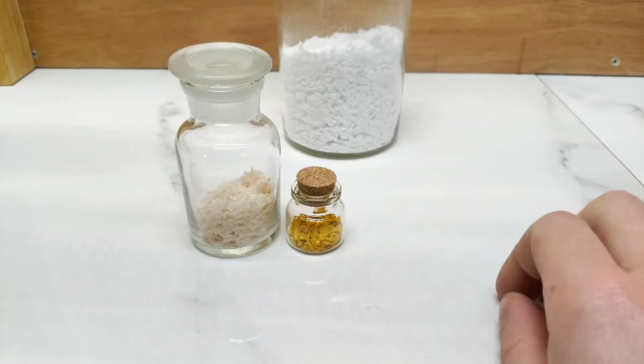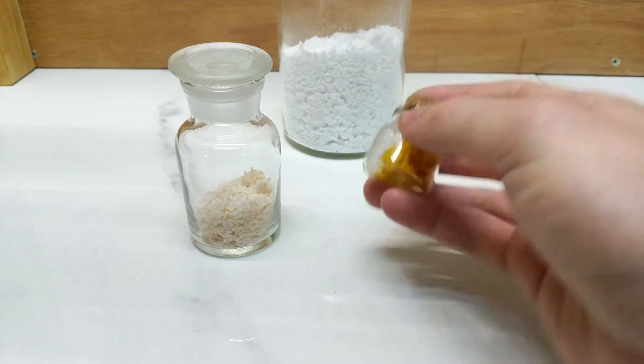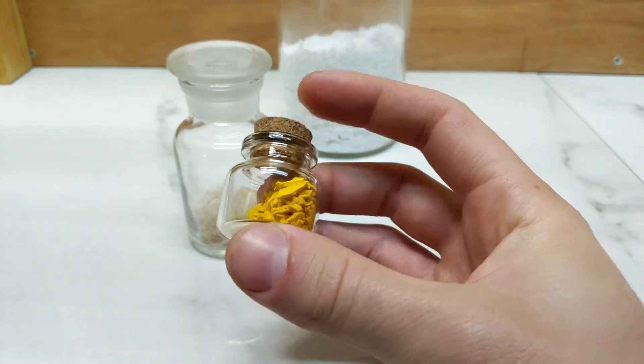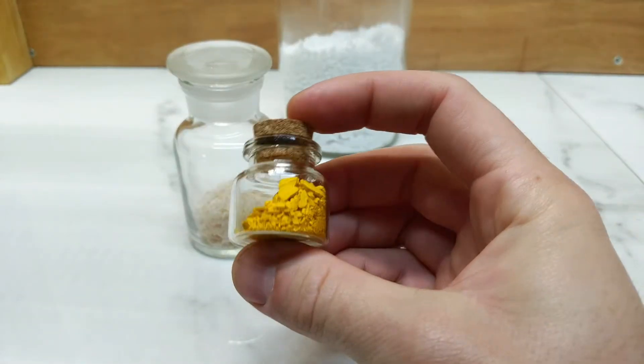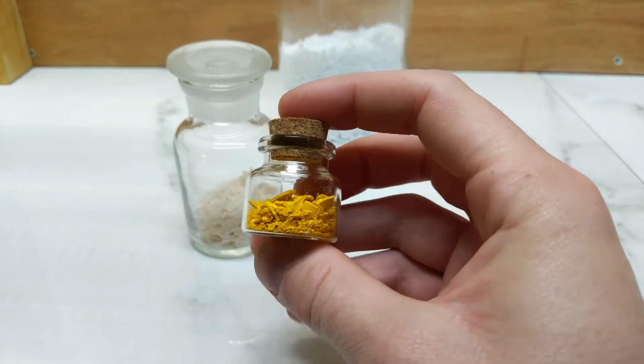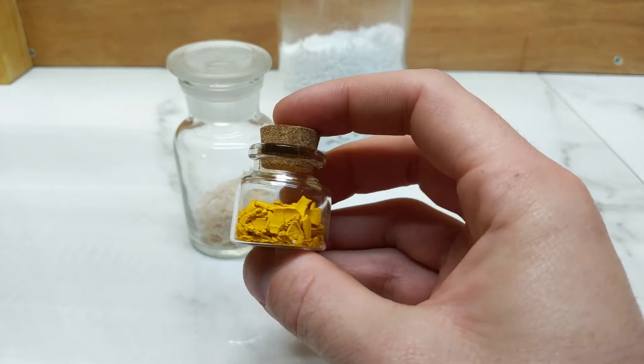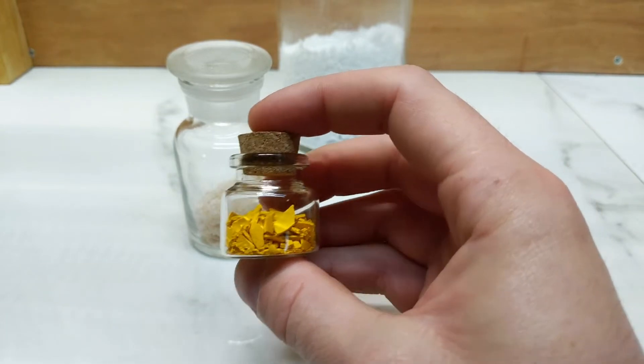Hello and welcome back to the Alchemical Arts. This is part two of the Chromate Pigments series. Today we're going to be taking this here, which was our chrome yellow from part one, which has just been dried. I haven't ground it up or anything yet because I want to take it to different stages now, which is what this part two is all about.